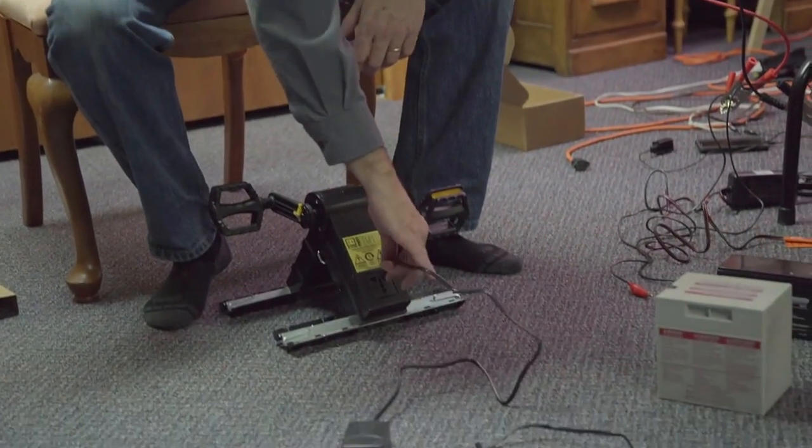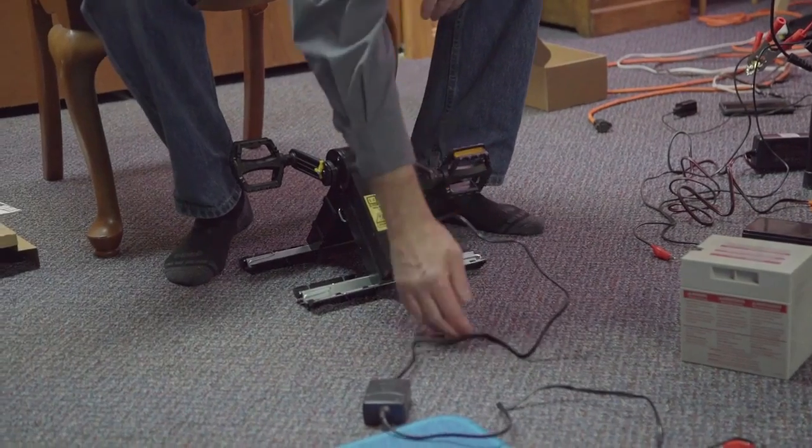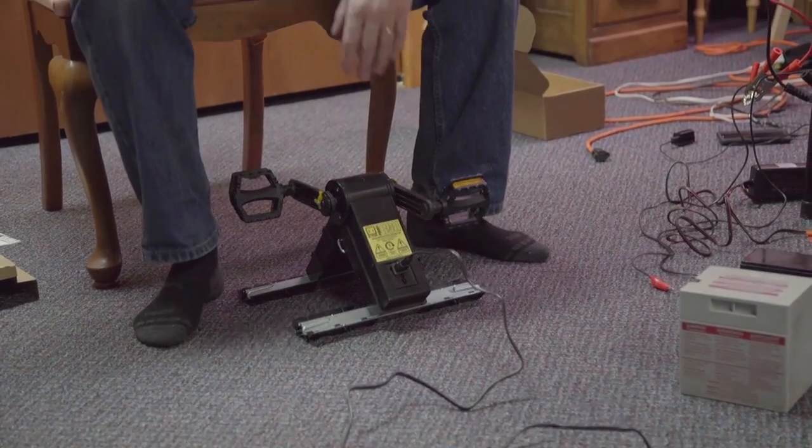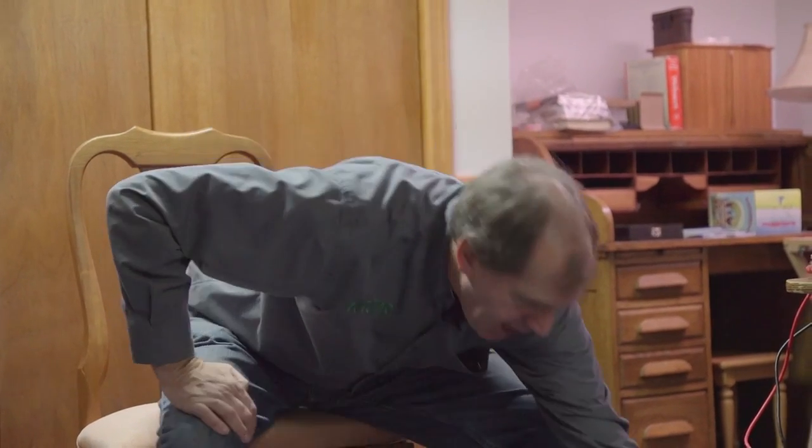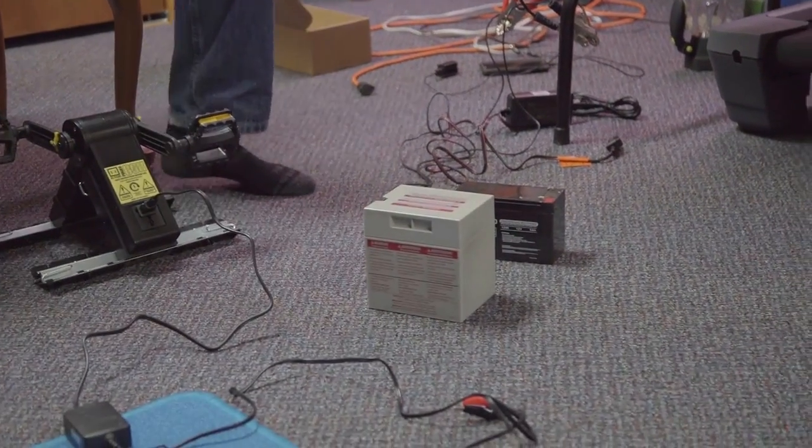For example, here's a 12 volt wall charger, and this is the one that is sold in our store for $18. We do recommend that one because it's been tested to work with our device. There are others that may or may not work, but we know this one works. And I have here a couple of 12 volt batteries.